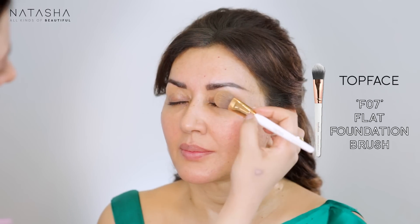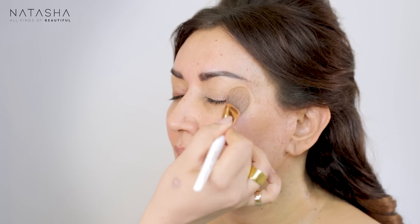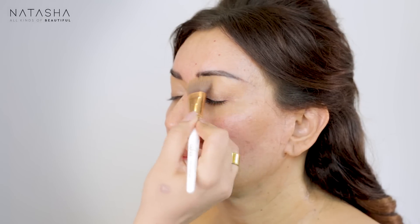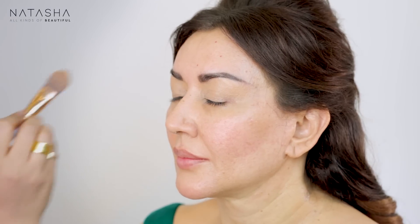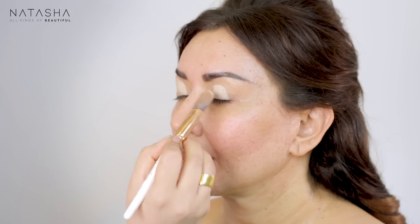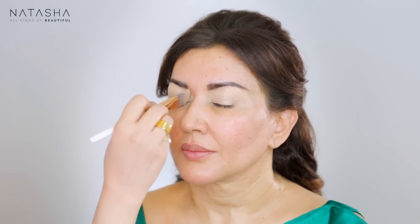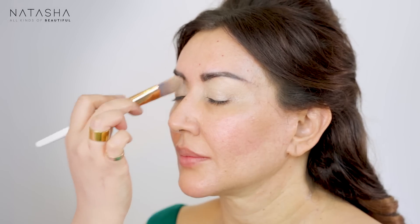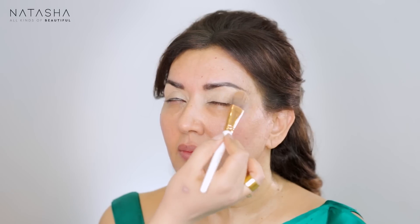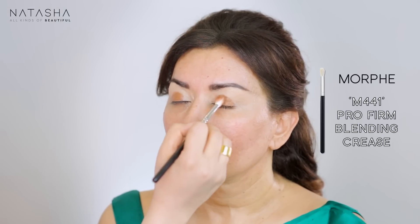I'm going to take my Top Face Brush number seven and apply some Maybelline Age Rewind Concealer to the lid and slightly in the inner corner. I prefer doing the eyes first. Going with a shade lighter now into the inner corner as well, because once the makeup is done you want to make sure we cover that. Now I'm going to take some Infallible Foundation in a dark shade to start creating the base of that brown eye.